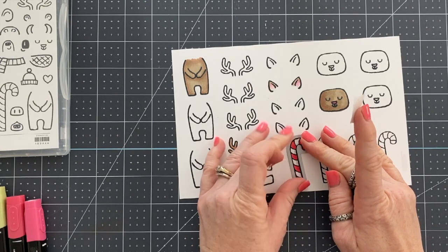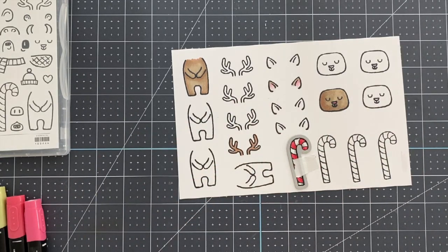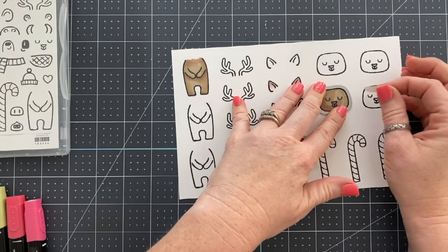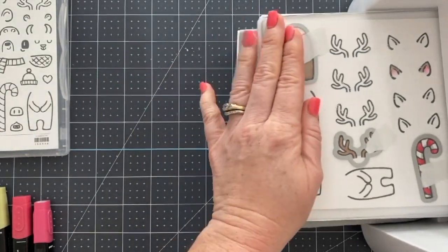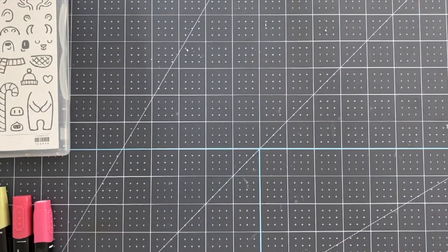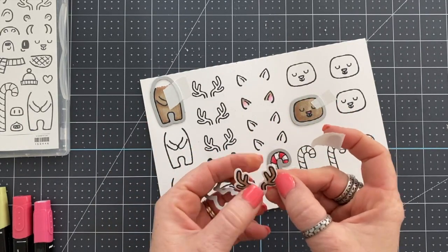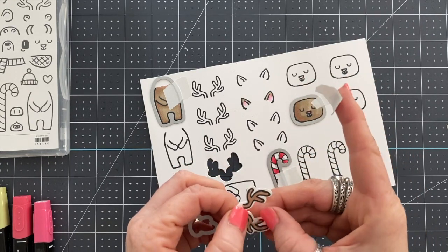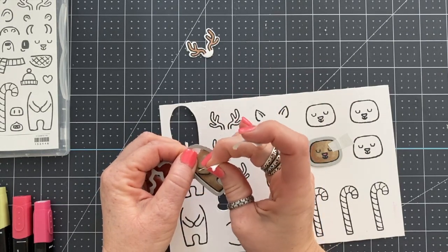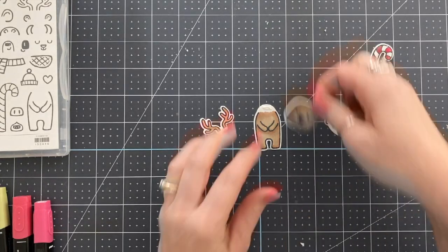So these Stampin' Blends markers from Stampin' Up — I've heard artists say they're lame or not good, but they're not meant for comparison. It's comparing apples and oranges. It's like when you get a BB gun as a kid — a BB gun is your beginner gun. I can remember getting one for Christmas and shooting cans off fences, and now I can use a 12-gauge shotgun for clay pigeon shooting. I wouldn't have started with that as a kid because, first of all, it would have been dangerous, and second, I wouldn't have known how to handle it.